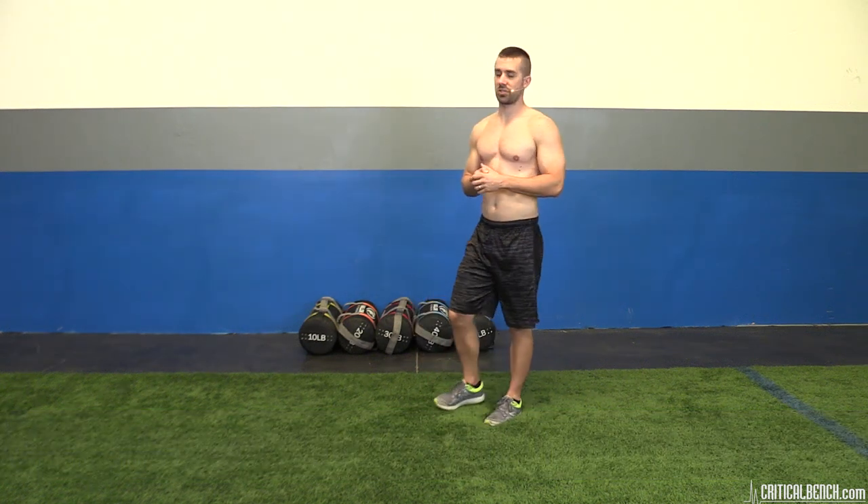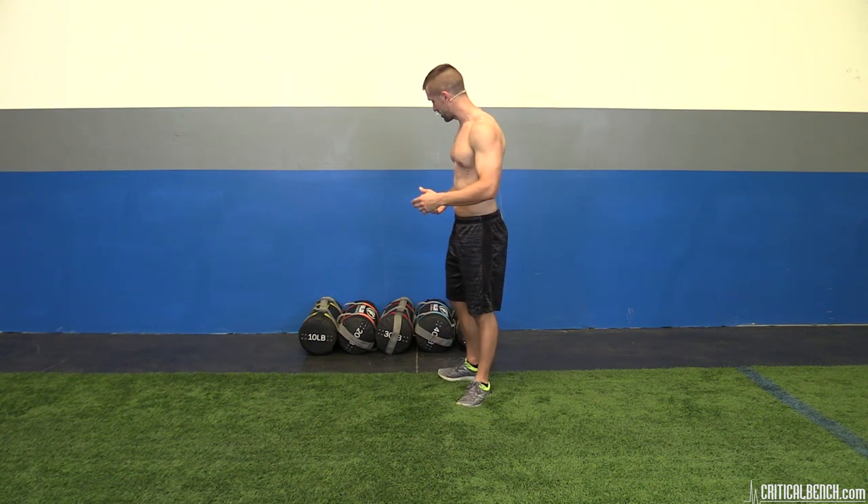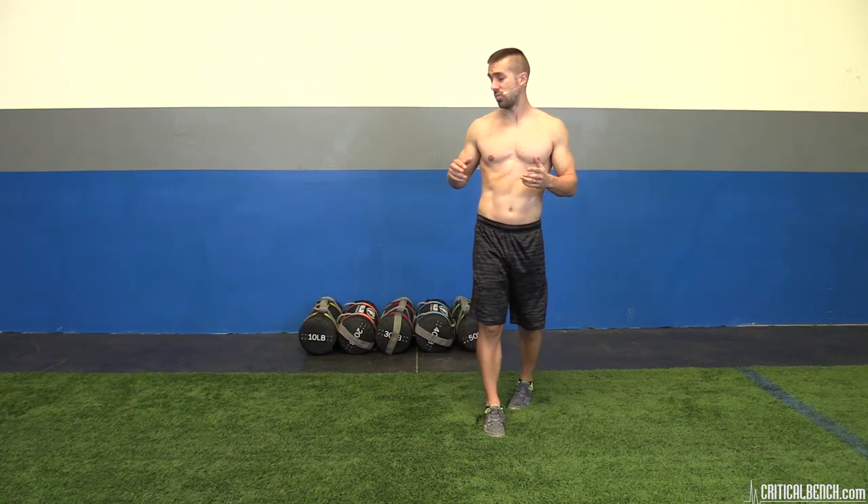Hey, what's happening? Coach Brown here with criticalbench.com, thanks for tuning in. Sandbag training — if you've never done it, you should, because it's fun, it's great, and it's a lot of work. A sandbag is very simple: it's a bag full of sand. However, some companies have started shifting away from sand because it makes a mess and bags get holes in them, so they've added rubber pellets or whatever it is — it's still resistance, it's still weight.